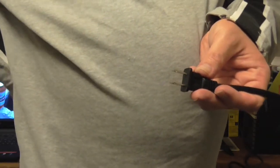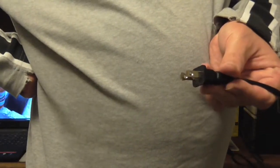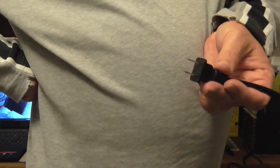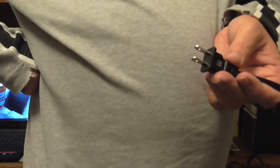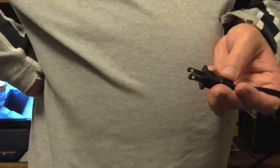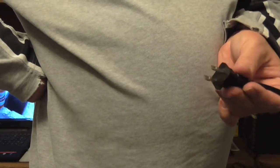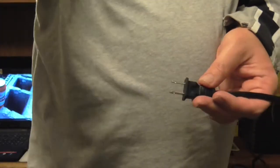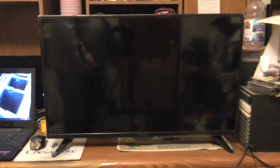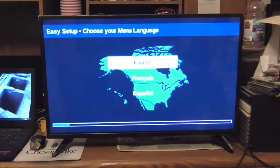If you want to ask any other questions — this plug here is a two-prong plug, not three-prong. It's a two-prong power cord. So anybody watching will know now. Here comes the moment of truth.